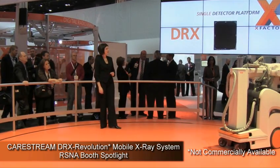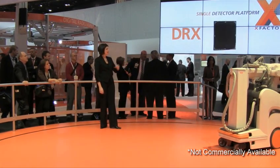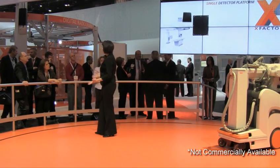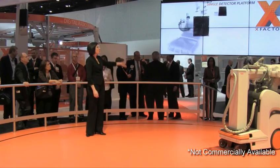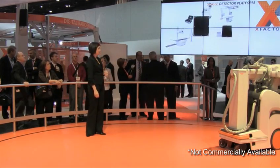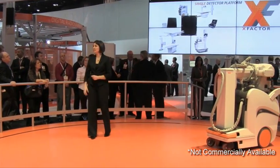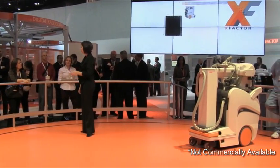The second generation DRX is here. It's lighter, easier to use, even more robust, and reduces preview times to speed workflow. The new DRX detector works across the entire DRX portfolio, moving seamlessly throughout your facility, maximizing your efficiency and providing unprecedented imaging flexibility.